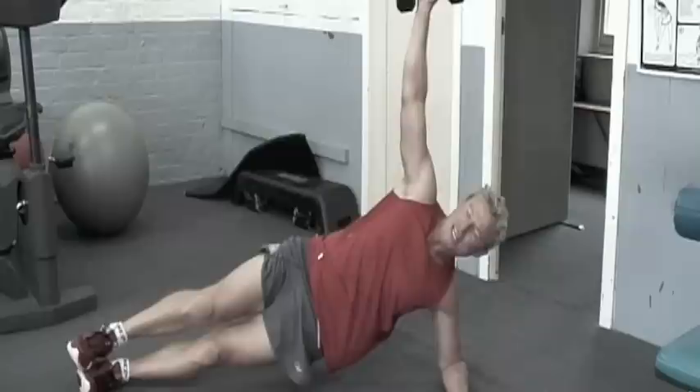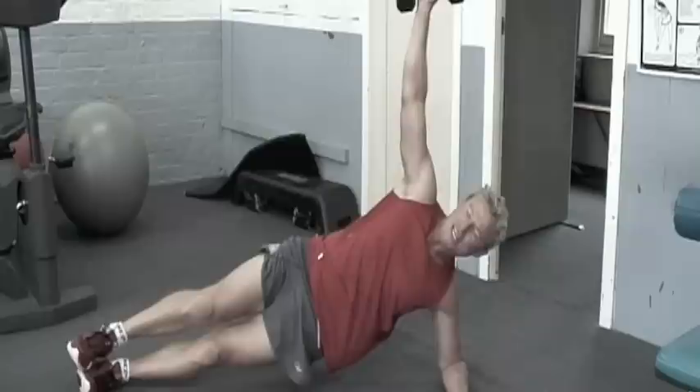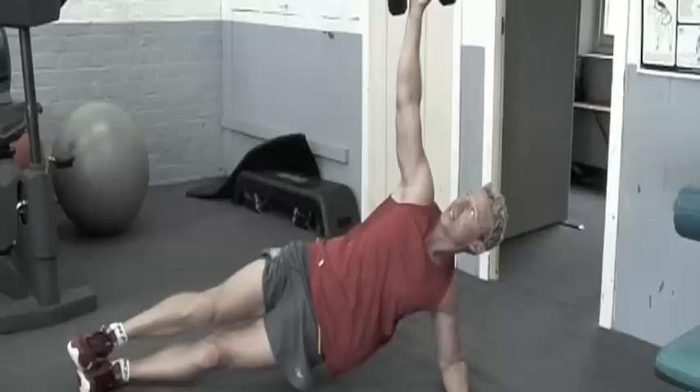Really good for your core stability, as I said. The other thing you need to do is make sure that we're looking after our diet and eating correctly, because doing exercise like this could be a complete waste of time unless we do that.